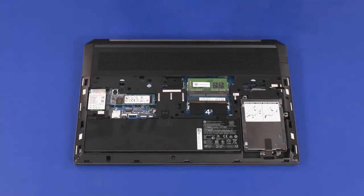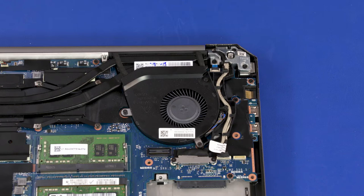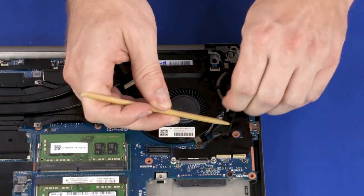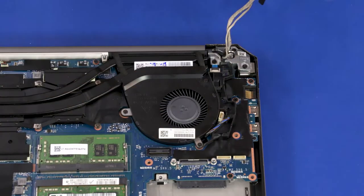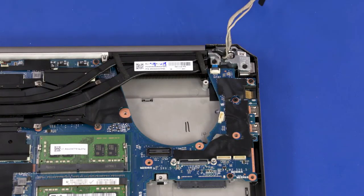Before you begin left fan removal, remove the service door, battery, 2.5-inch storage drive assembly, wireless WAN module, and base enclosure. Make careful note of the routing of the display panel and touchscreen cables for later replacement. Disconnect the touchscreen cable from the connector on the system board. Remove the two 2 mm P1 Phillips-head screws that secure the display panel connector bracket to the system board and remove the bracket. Disconnect the display panel cable from the connector on the system board. Remove the display panel and touchscreen cables from the routing channel on the left fan. Disconnect the left fan cable from the connector on the system board. Loosen the three captive P1 Phillips-head screws that secure the left fan to the system board. Lift the front edge of the left fan and slide it out from under the heat sink and remove. Reverse this procedure to install the left fan.